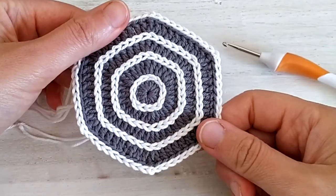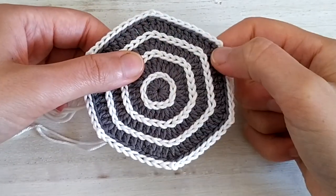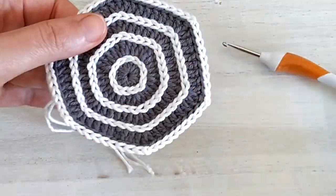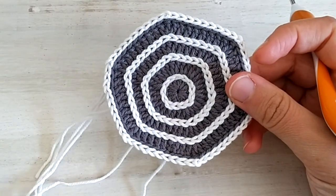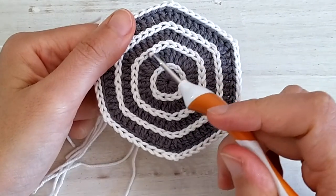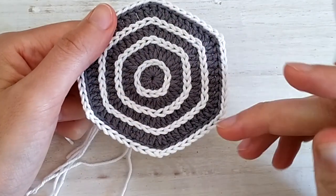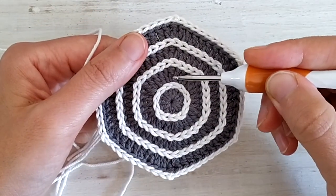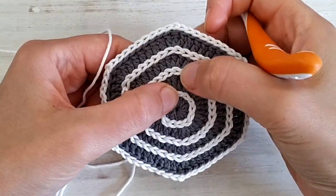Now at this point we can start making the rays of the spiderweb. It's going to be slightly more challenging because we are not going to follow the lines in between different rounds, but we will have to surface crochet following the trebles that make the corners.